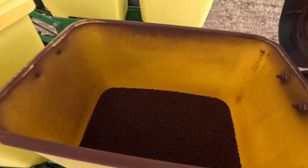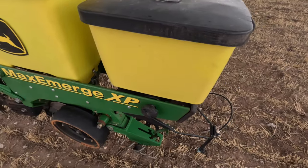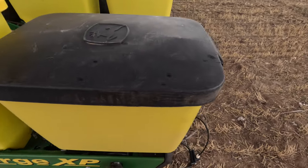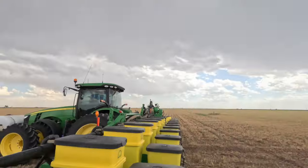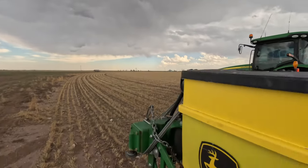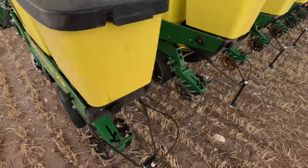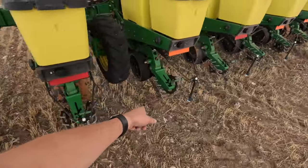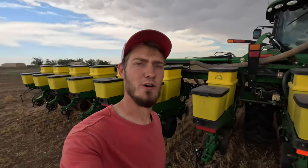The boxes have kind of been bumping around and shaking, so I'm hoping it didn't settle too much and will still work. It's currently sprinkling a little bit — hope we get some nice rain, that'd be nice. I'm just going to make sure everything has been planting and everything is working right, and then I'll plant some corn.